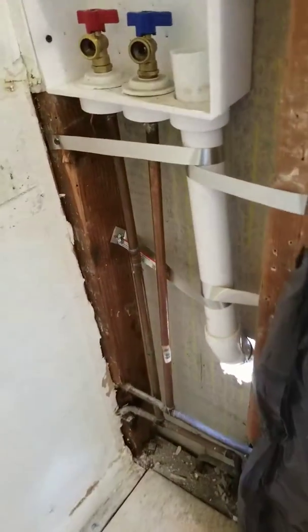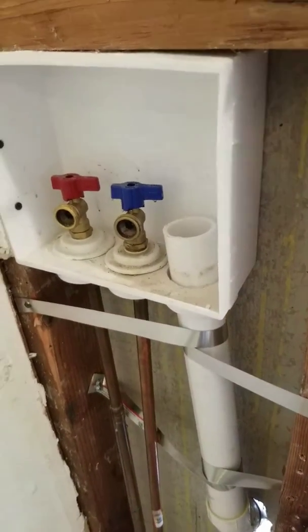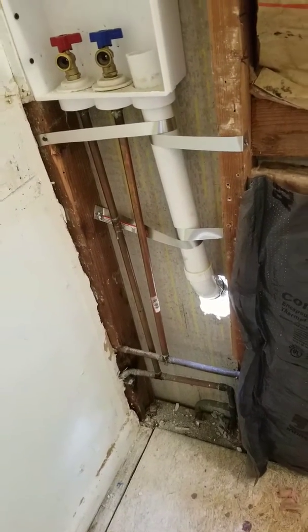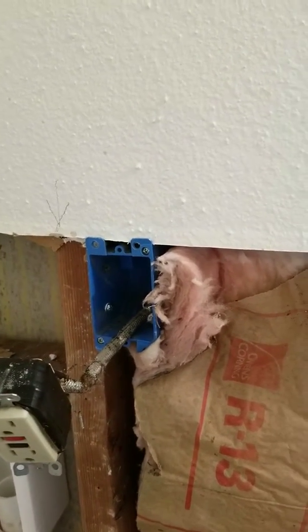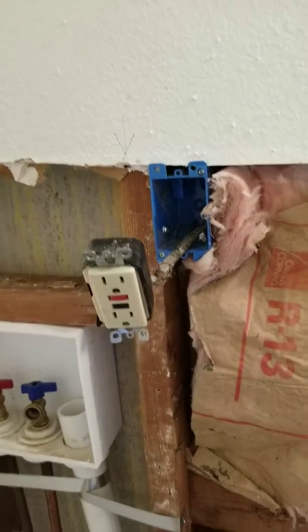Redid the plumbing — the drain for the washing machine. I'm going to do this area with spray foam; I've got a can at home but I'll probably have to get another can or two. I also re-oriented this electrical box — it was turned sideways, so I got it straight now.